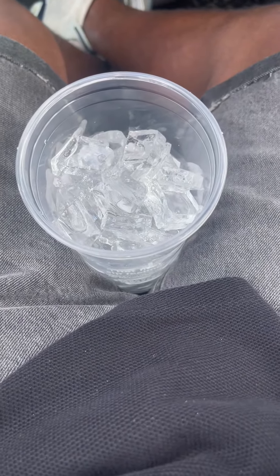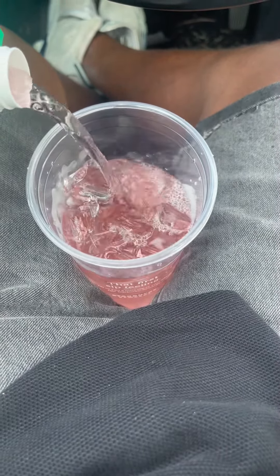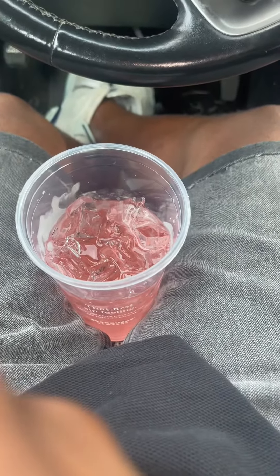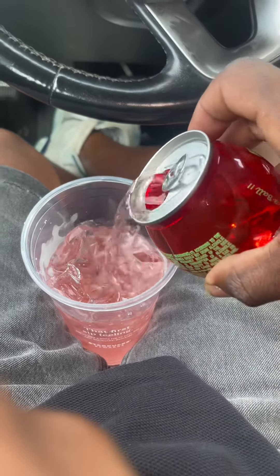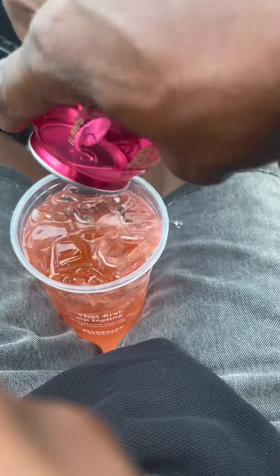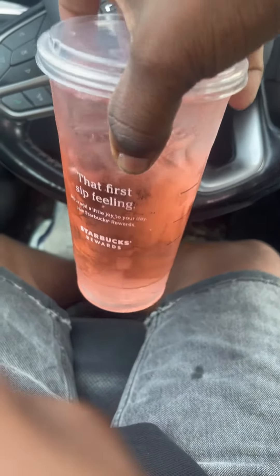So first thing first, what you do is you take your Beatbox and pour it in there. Get you a nice amount in there. We got about that much out of there. Then, that watermelon smells good. Then you take your Buzz Ball and you pour that on top of it, right? Pour the whole Buzz Ball in there. Put that top on. Give it a little swirl. Then you hit that thing.